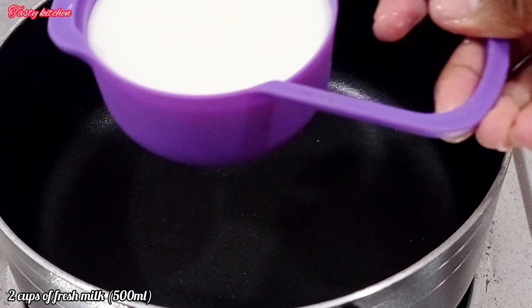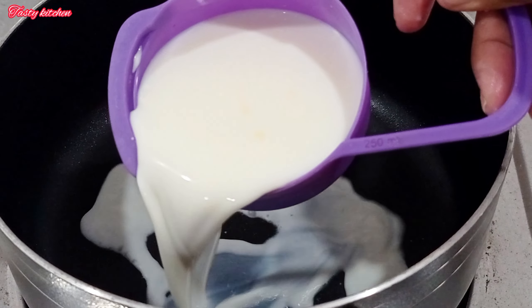I am going to cook the fresh milk for 1.5 ml. I am going to cook the fresh milk.